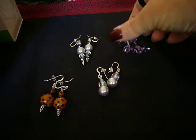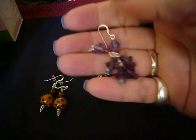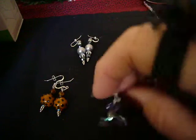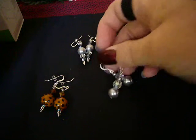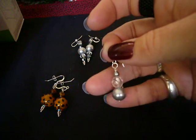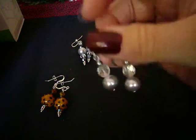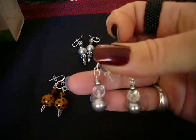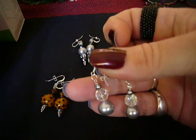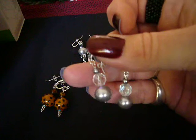I made some earrings. These are purple with Swarovski crystals in them. I made those, and then I made these to wear with an outfit for Christmas Eve. It's a gray pearl with a crystal — a larger crystal bead, I think that's a six millimeter, might be an eight — and then a smaller gray pearl.